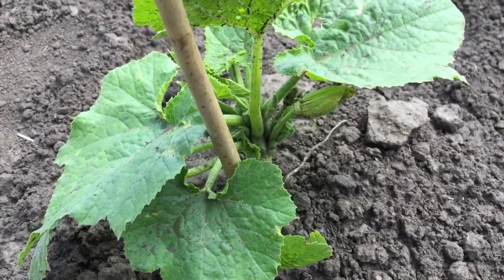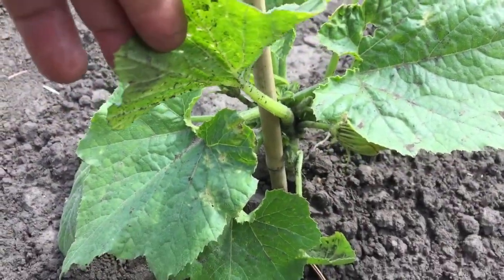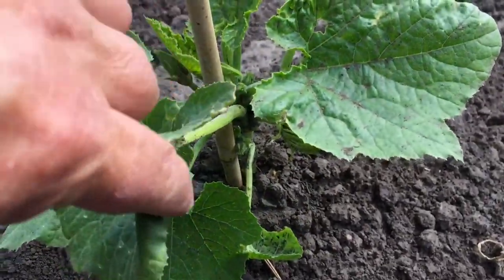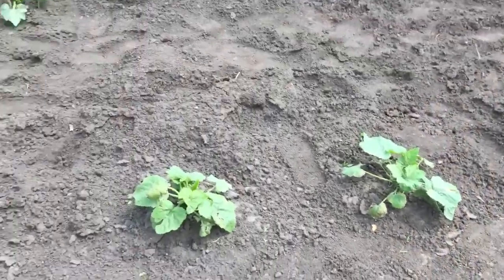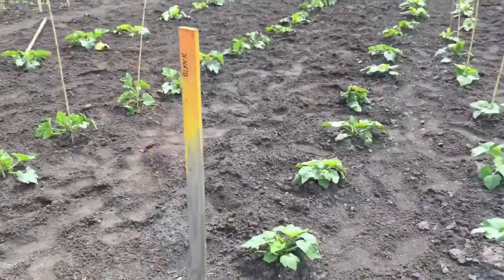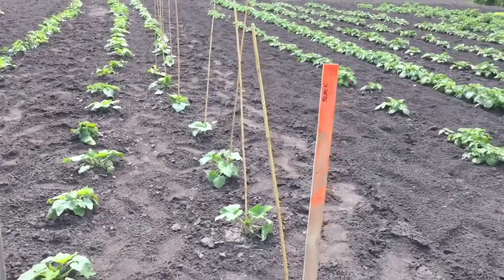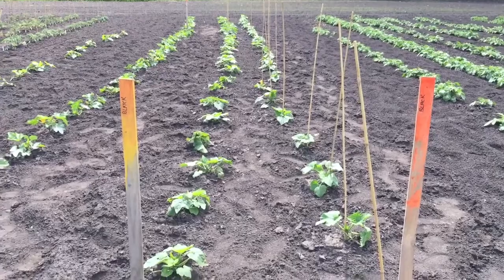We're staking them and they're kind of leaning up against the post. What it's supposed to do is keep the plant up off the soil, keep the fruit up off the soil so it's cleaner. It also opens up the plant to increase airflow in and around, which helps to reduce disease. We've got a few different varieties, so I thought I would experiment a little bit.